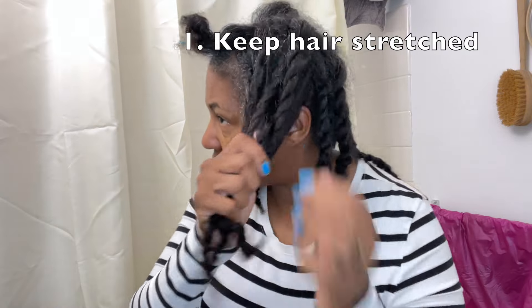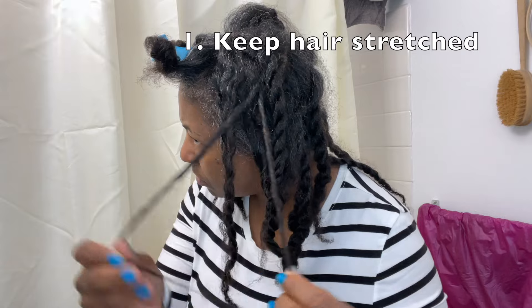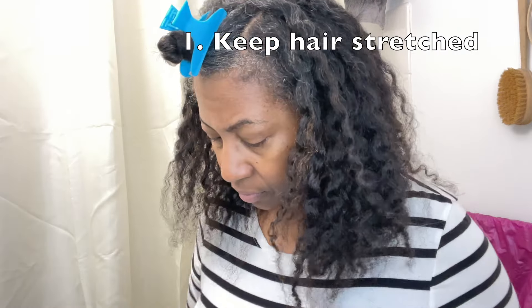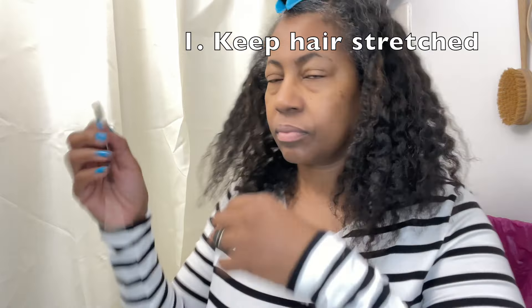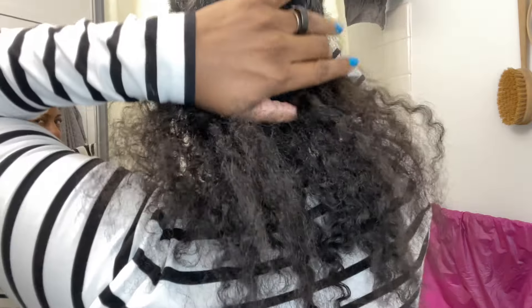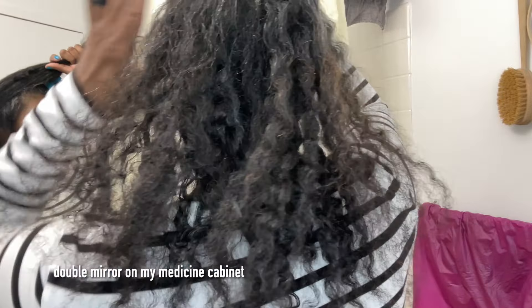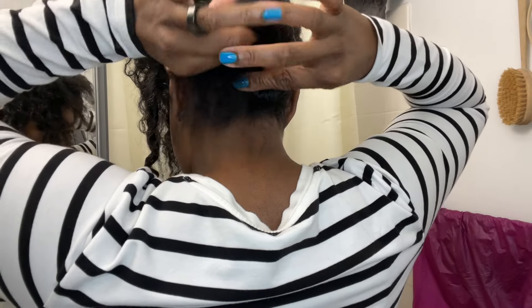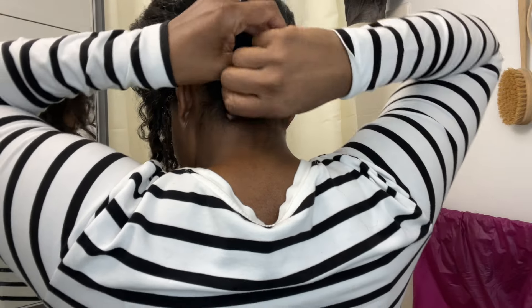Tip one: keeping my fine natural hair stretched. This is a big one, and it is appropriate that I'm sharing it now since this is stretched hair that I'm working on and is the base of this style. While I love wash and goes on fine hair, that's already pretty fragile, the wash and go leads to some serious breakage at times due to the tangling.